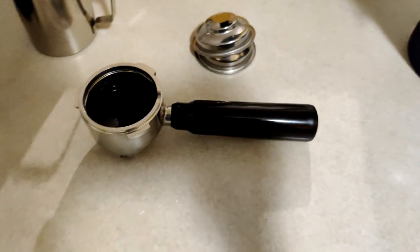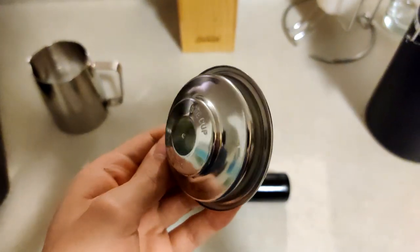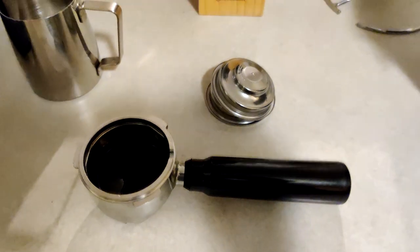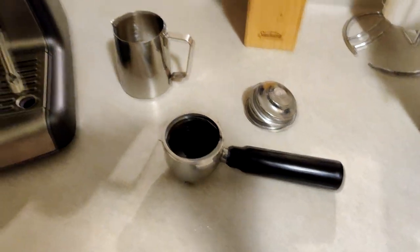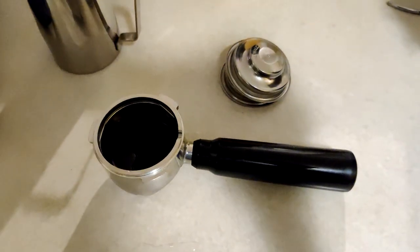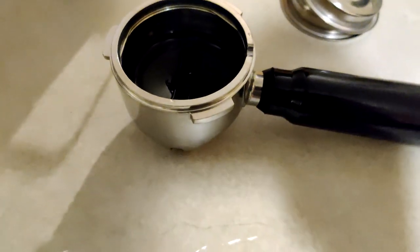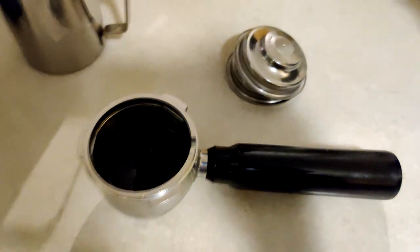More about the portafilter baskets — pressurized portafilter baskets are not the best. They will do an okay job at producing espresso, compensating with questionable grind sizes. I do plan on getting a single-walled, non-pressurized basket. Sadly, Calphalon does not sell accessories for this machine — they could definitely be building a customer base around it, and I think it's a missed opportunity. However, the Breville 58-millimeter portafilter basket seems to fit this portafilter, at least based on a couple of forums I read.